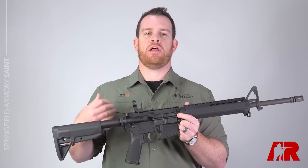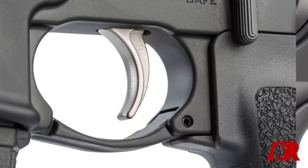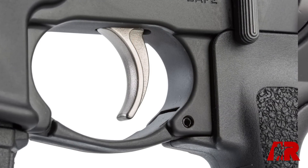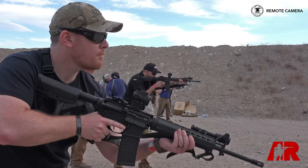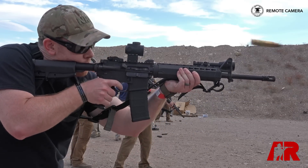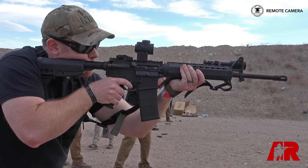One thing they did is basically develop a mil-spec plus trigger group. It's going to be the same arrangement as a typical GI single-stage trigger, but everything's been nickel boron coated, so the lubricity is a little bit better, the break is a little bit crisper. It's just overall a better GI style trigger.